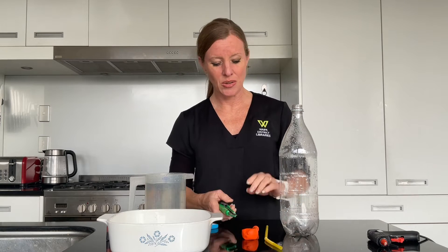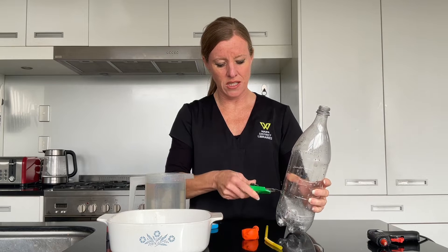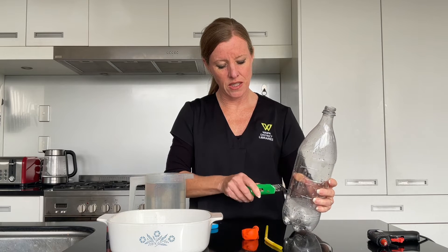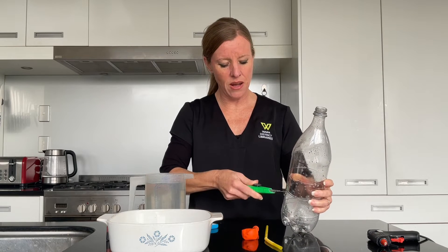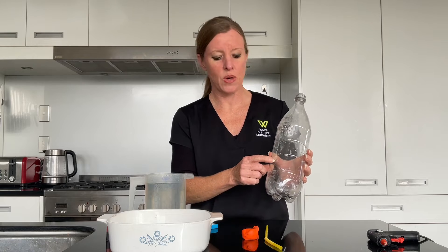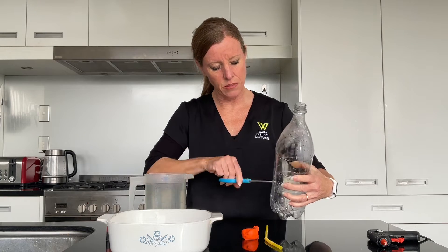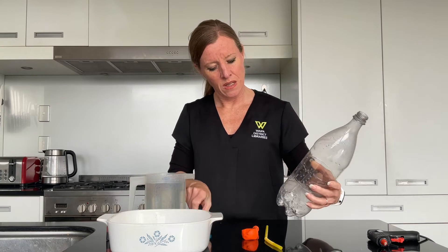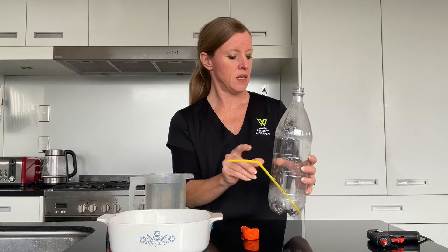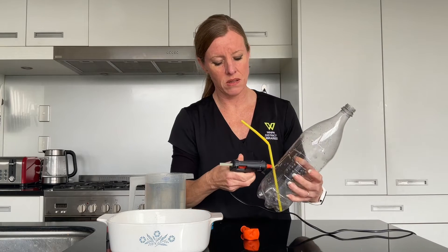The first thing we need to do is make a hole in our bottle to fit the straw in. I'm going to use a Stanley knife here — you might need an adult to help. Make that hole approximately two thirds of the way down the bottle. Make it slightly bigger and pop the straw in, then put some hot glue around the outside just to make a nice tight seal.